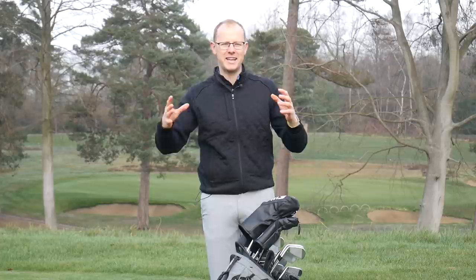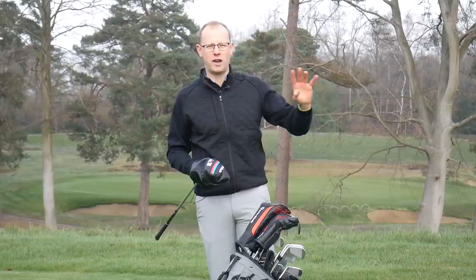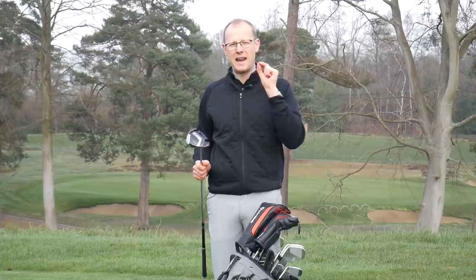Tiger's lead equipment sponsor is TaylorMade, so you're going to see quite a few TaylorMade golf clubs in his bag including his driver. At the start of 2018, Tiger Woods put in the new TaylorMade M3, which was significant for a couple of reasons — firstly because it was the first time Tiger had ever used an adjustable driver. Throughout his time at Nike he'd always gone for a fixed hosel driver, but TaylorMade managed to convince him to use their fully adjustable driver.